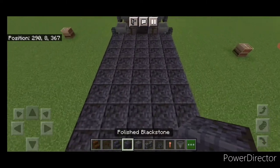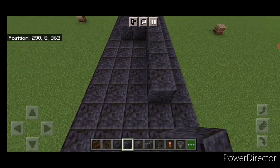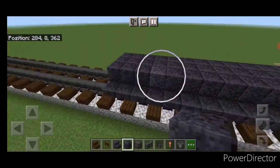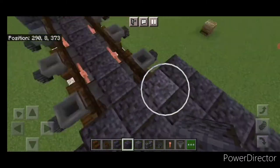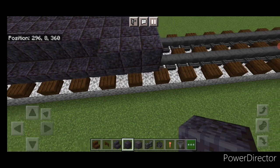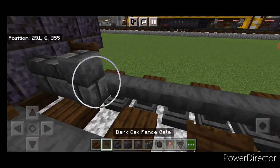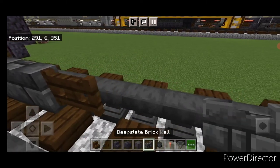Come up on top and fill the top middle three with polished blackstone down the length of the fuel tank, bringing it right down to the other end. On the conductor side, a full row of polished blackstone up here. On the other side, two polished blackstone at the back and three at the front. Then in front of this on the bottom, put a fence gate on either side, and in the middle: two deep slate brick walls, a fence gate, two more walls, a fence gate, and two more walls.